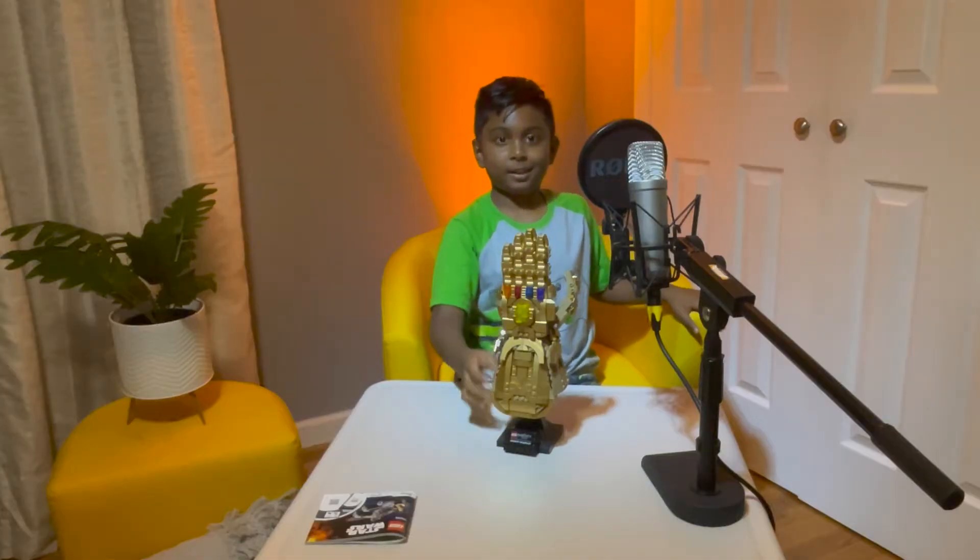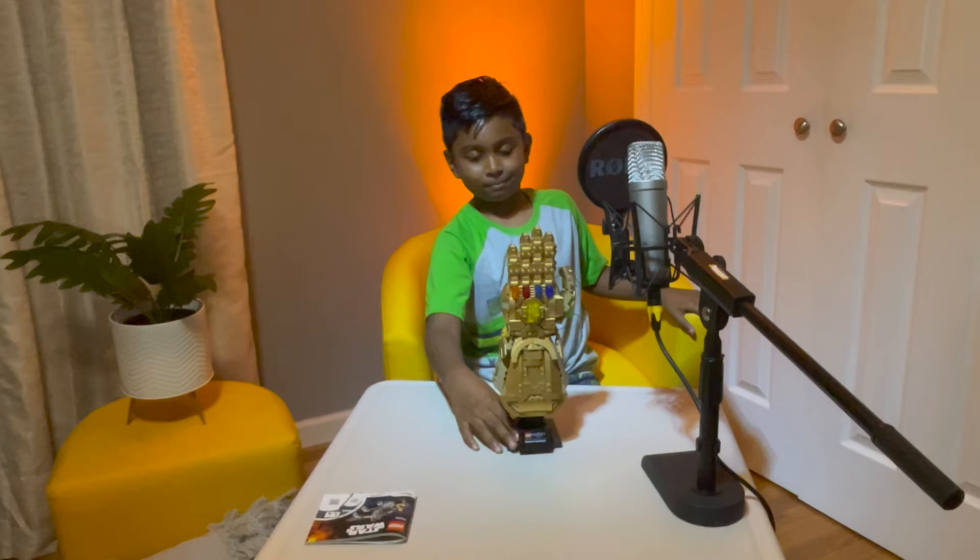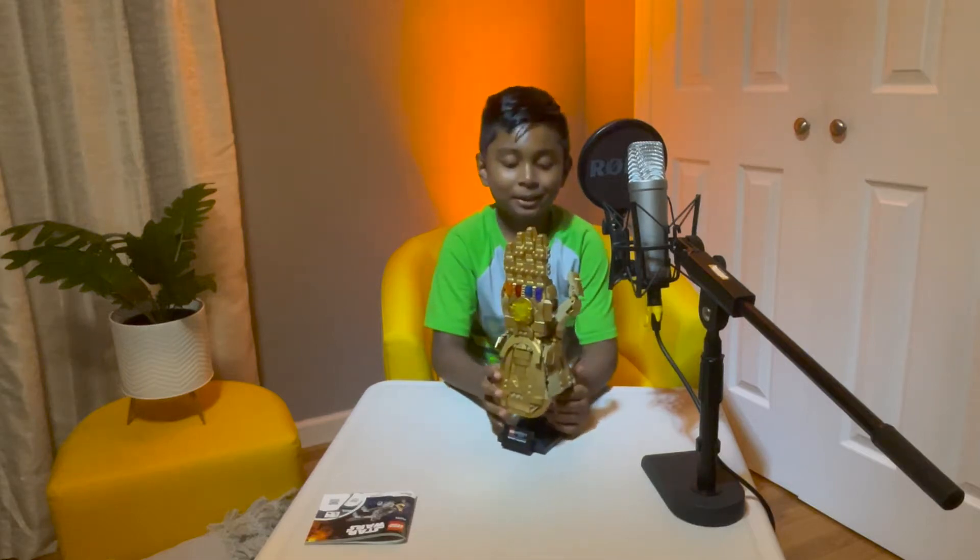Oh, here it is guys! No, I'm just kidding. We'll get back to this later.